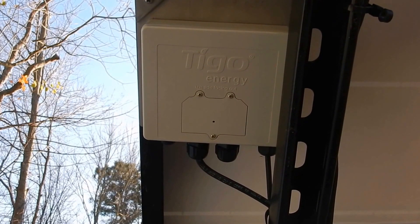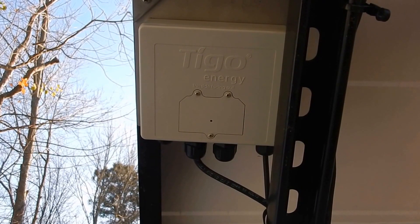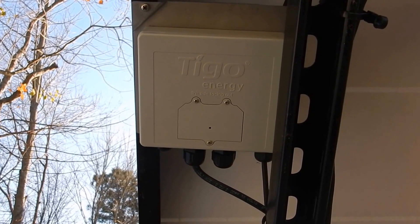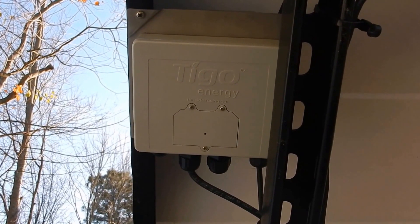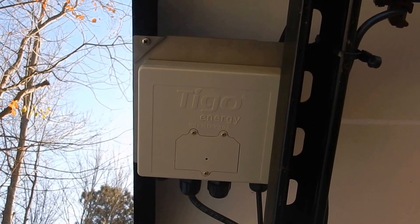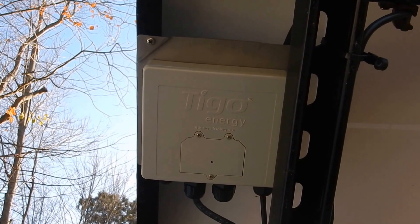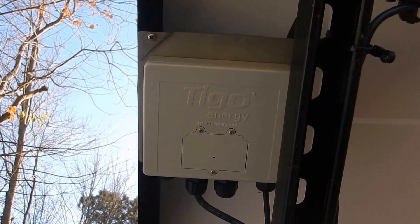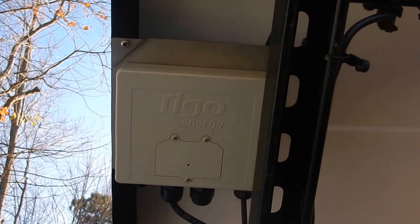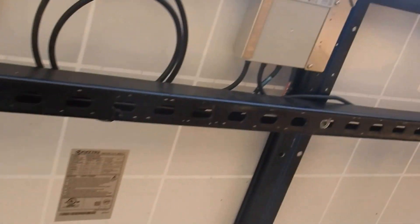Howdy folks, it's John from the Jersey Shore. I just wanted to show you a product I'm trying out from Tygo Energy — it's a solar optimizer, sort of like Enphase, but it works with the Outback inverters or any kind of inverter, just to help boost up the power.